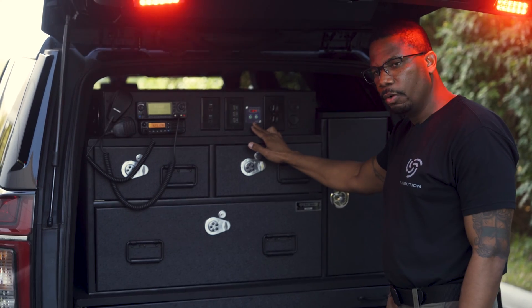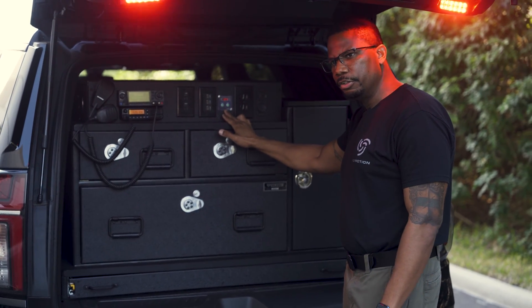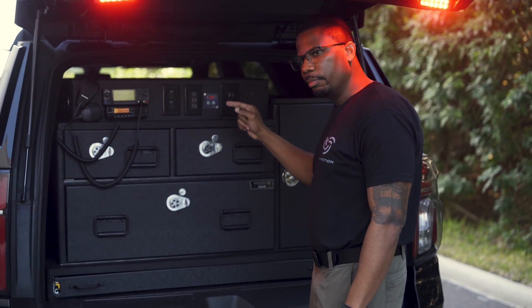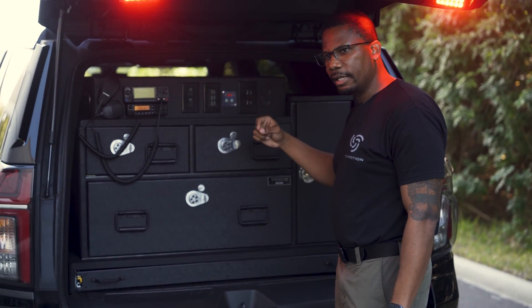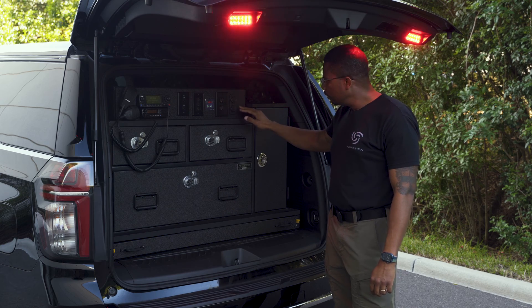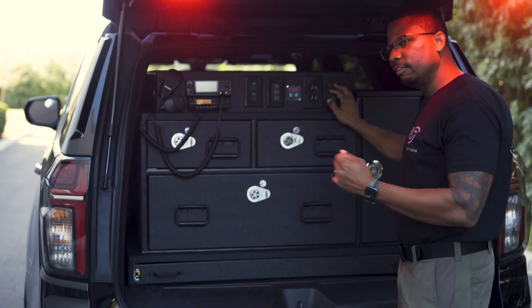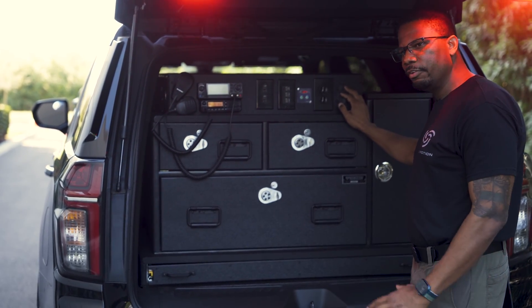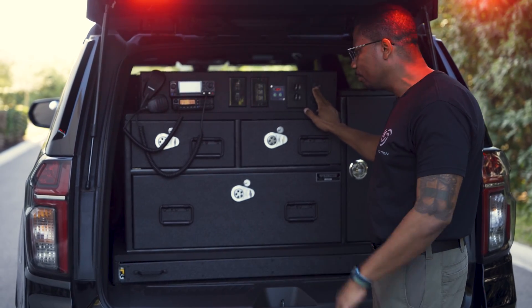We can also run off of shore power, so you're able to plug into the truck, and there's an auto-eject feature as well. That way, if you forget to unplug and put it in drive or start the car up, it's going to kick out that cable for you. 120-volt outlets — two of those. You've got DC charging for everybody's cell phone here, and that cigarette-style lighter that we have no idea why it really exists anymore — that's here as well, just in case you've got something you want to plug in.